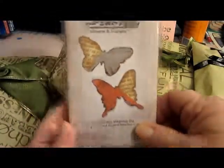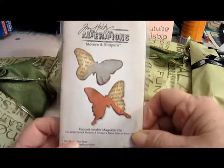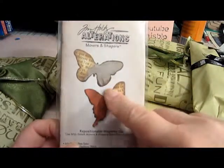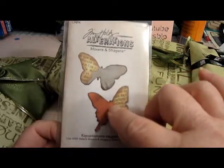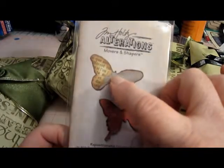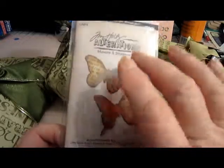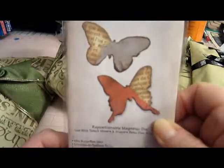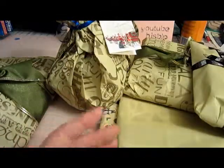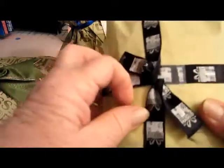Oh my goodness! These butterflies — I have seen the girls cut these out using netting, making two or three layers and gluing them together right in the middle, and it makes a dimensional butterfly out of netting. Thank you so much — this is exactly what I wanted, exactly!